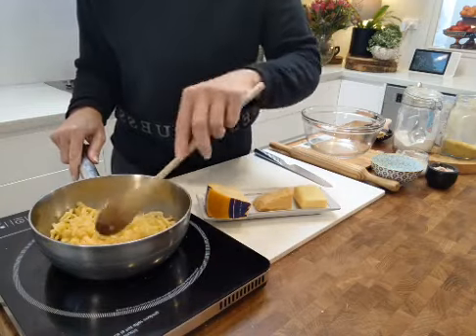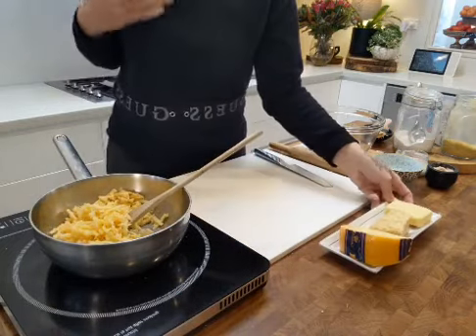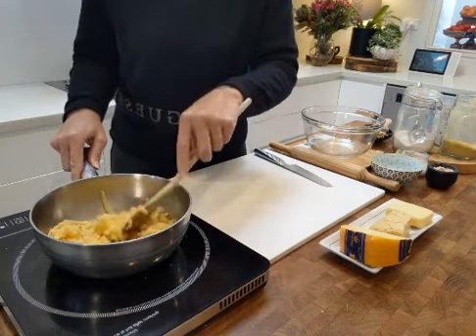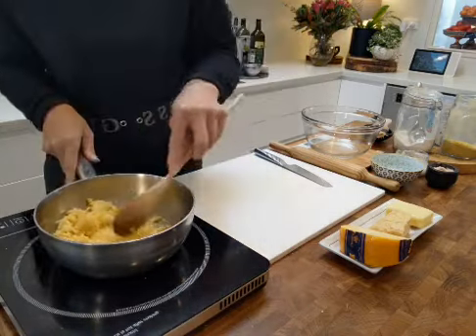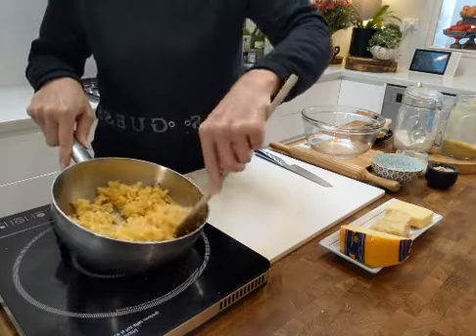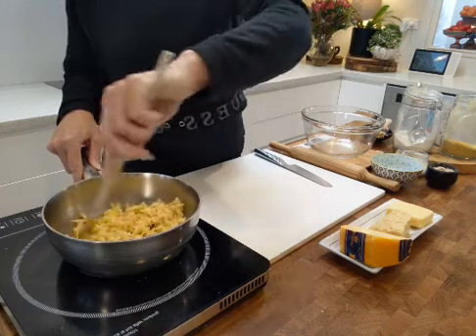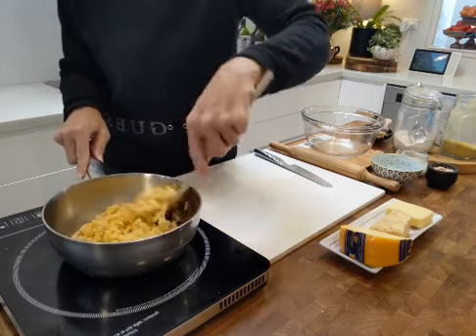I'm stirring the cheese every now and then. Now, the reason I mentioned jaw-dropping information about cheese health benefits — those words are actually from Dr. William Lee, whose book 'Eat to Beat Disease' is a New York Times bestseller. He is a well-respected medical doctor and the founder of the Angiogenesis Foundation, a group of scientists and doctors looking at how you can fend off disease through your diet.